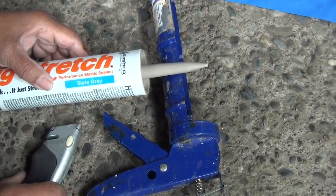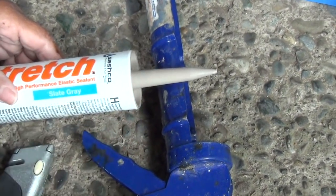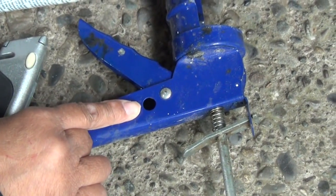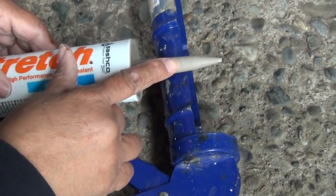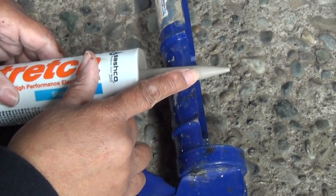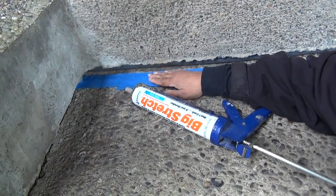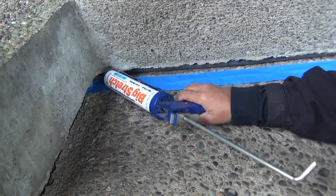Now I'm going to use a utility knife to cut off the tip of the caulking tube. I just want to draw something to your attention: the caulking gun handle has a tip removal tool built right in it, but I like to use a utility knife because I like to determine the size of the cut. Now the tape is optional — I've put down painter's tape because I want to have a nice clean line. So here we go.